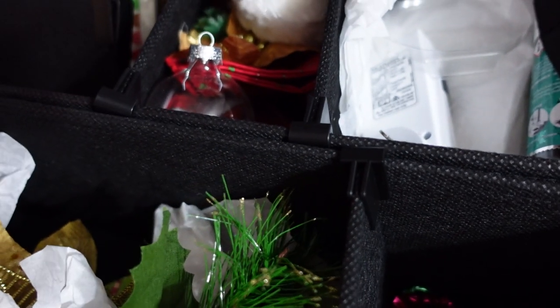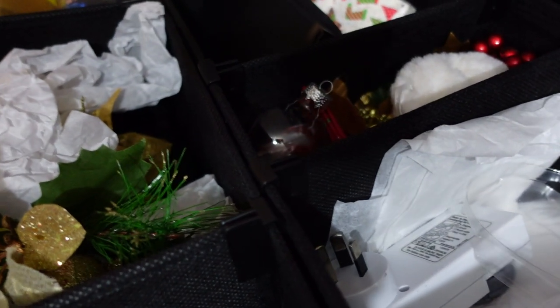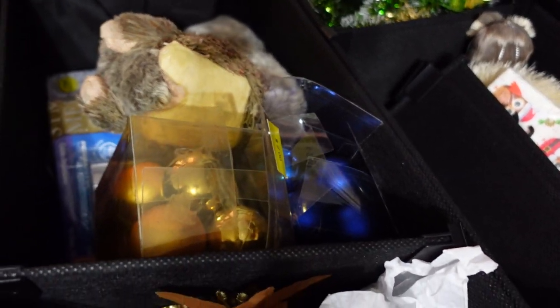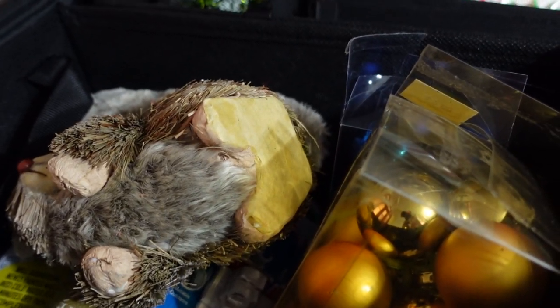I just heard the noise again. I don't think it was coming from the box — I think it's coming from over there. I'm going to have to investigate a bit more.